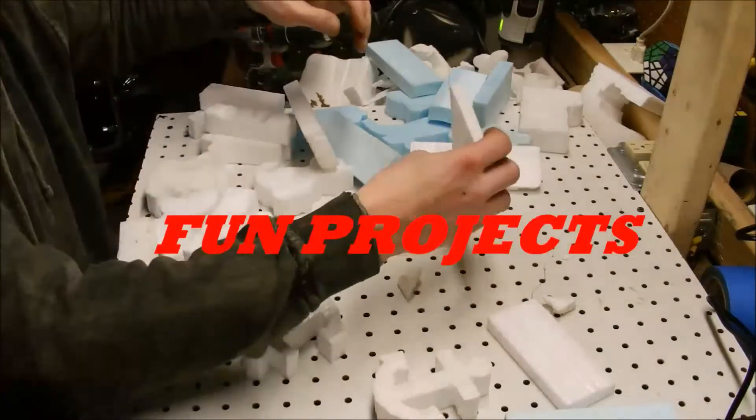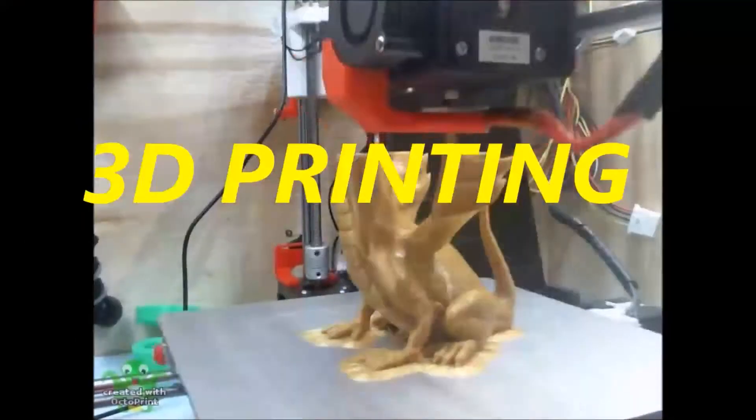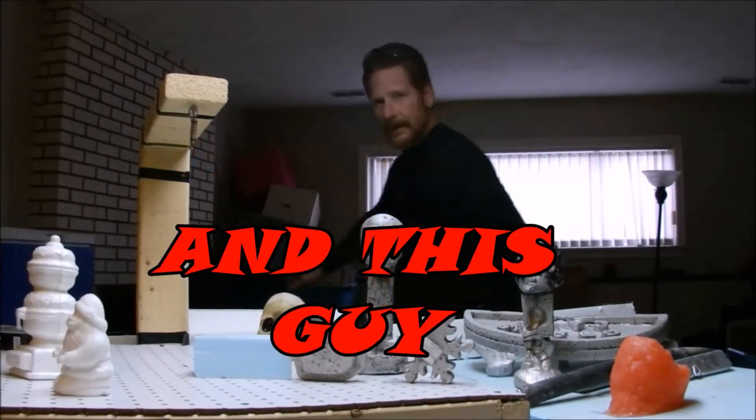Hey everybody, welcome back inside the Mind of Matt. In this episode I've got five tips that might help out with your 3D printing. They might not be obvious, but they might be — you might be practicing them, you might not be. If you aren't, it might give you an idea; if you are, go ahead and like this video and tell everybody how it works for you.